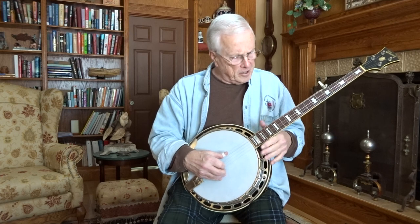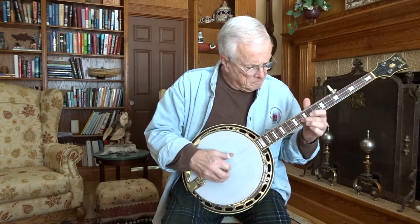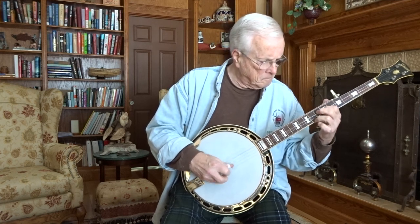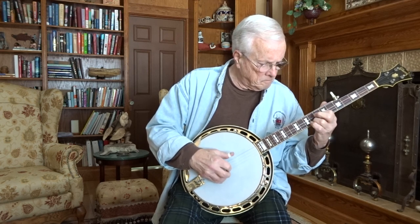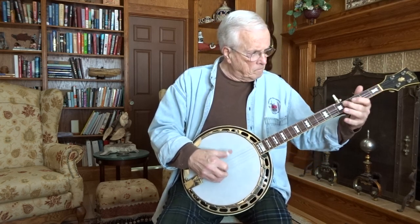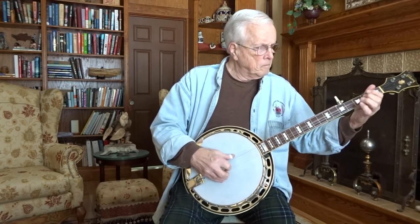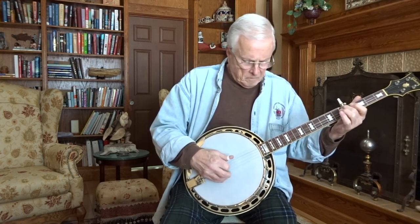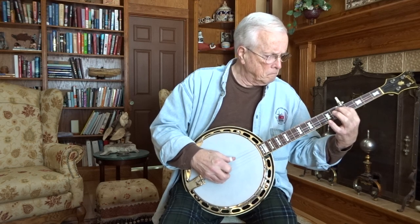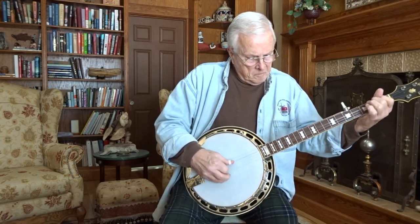Incredible sound on this banjo. It just rattles your stomach when you play it. The fourth string is incredible. The balance all the way up and down the neck is incredible.